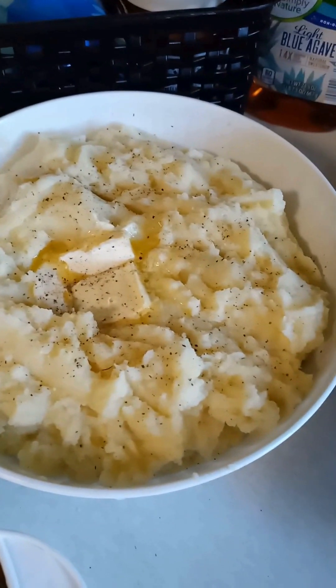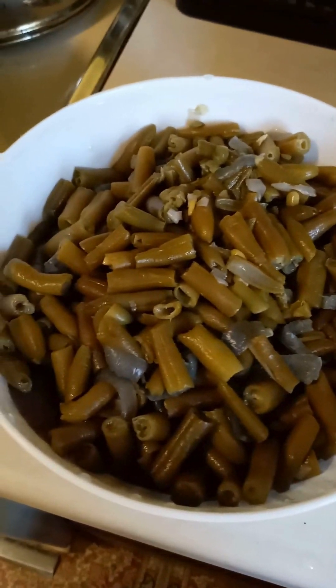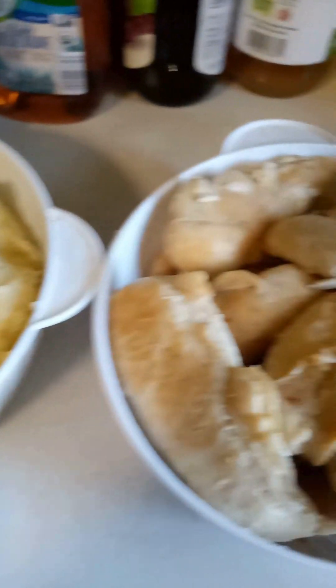Here are the mashed potatoes along with the baked chicken tenderloins and the green beans. The green beans were frozen and I just cooked them down with some seasoning and a red onion. There's hubby's dinner for this week. To save time, I just packaged everything family style instead of putting it into individual containers.